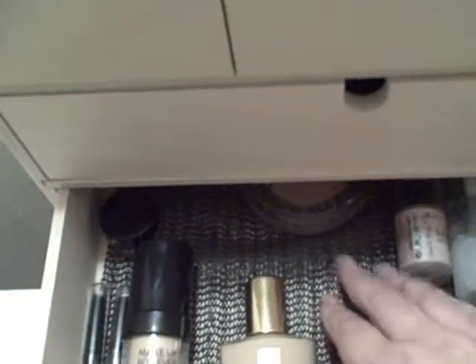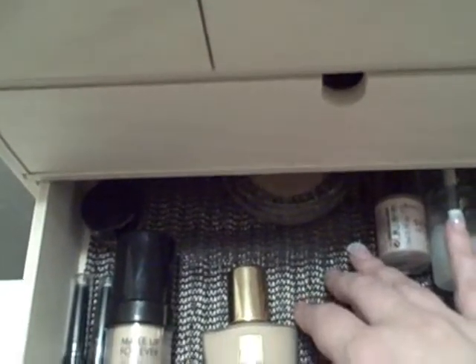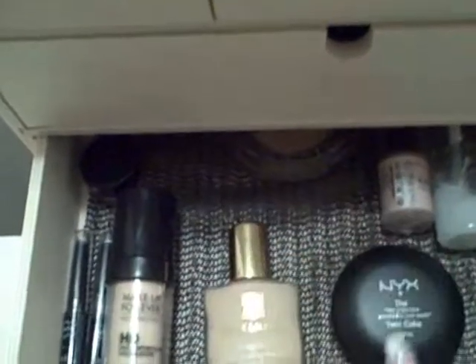At the bottom of the drawer you'll see like a rubber slip guard — I got a big roll of it at the dollar store. I just cut them all to size and put them in the bottom of each drawer so things won't slide around.